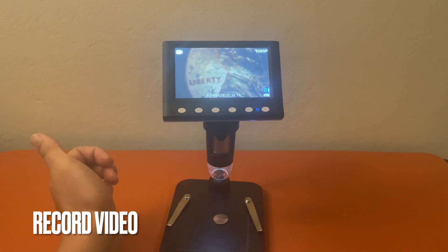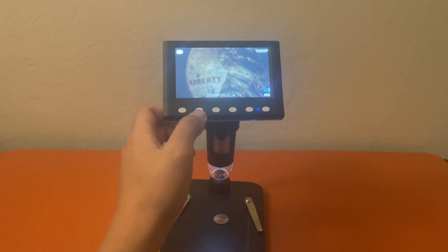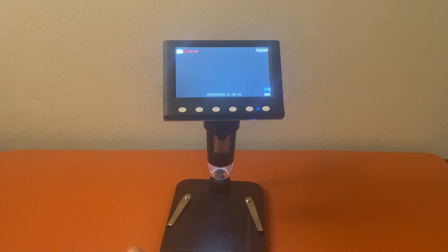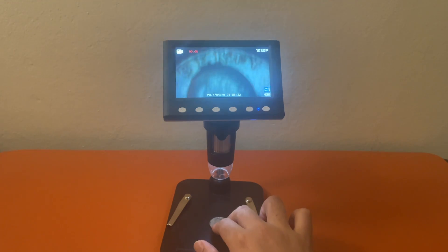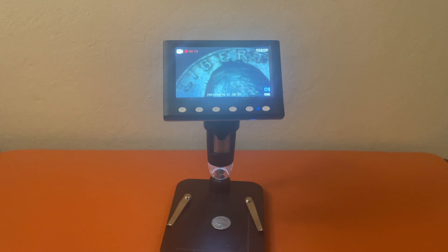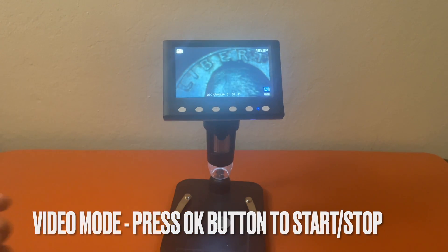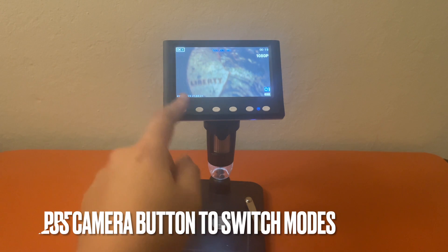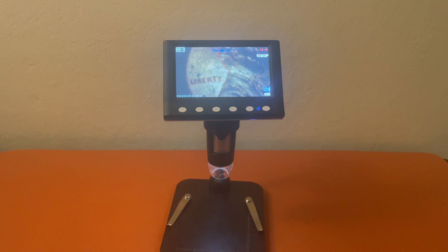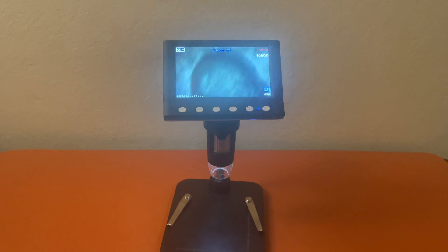If you want to change to video mode, press the camera button — it has a camera icon — and then press OK to record. You can tell it's in video recording mode because on the upper left corner there's a video camera image. To stop recording, just press OK again. To go into playback mode, just press the camera button again and then press OK. We can do playback on the video we just recorded.